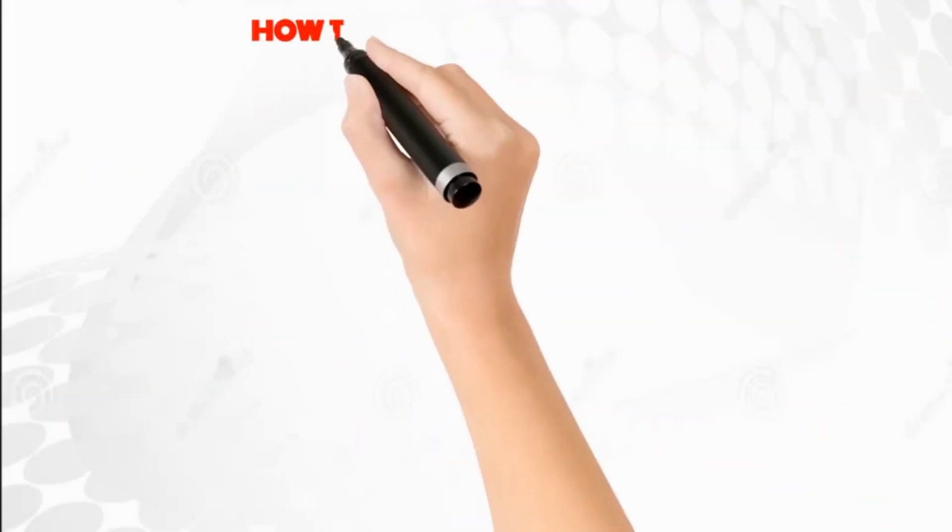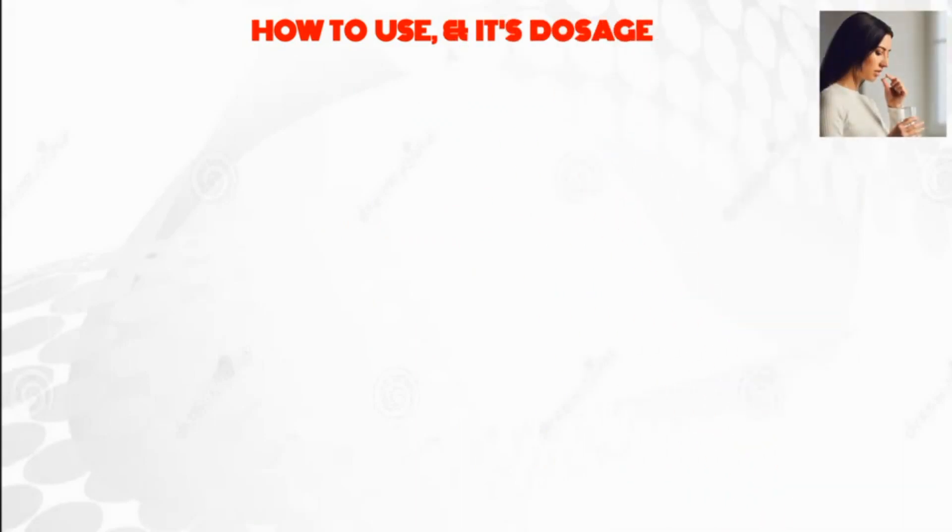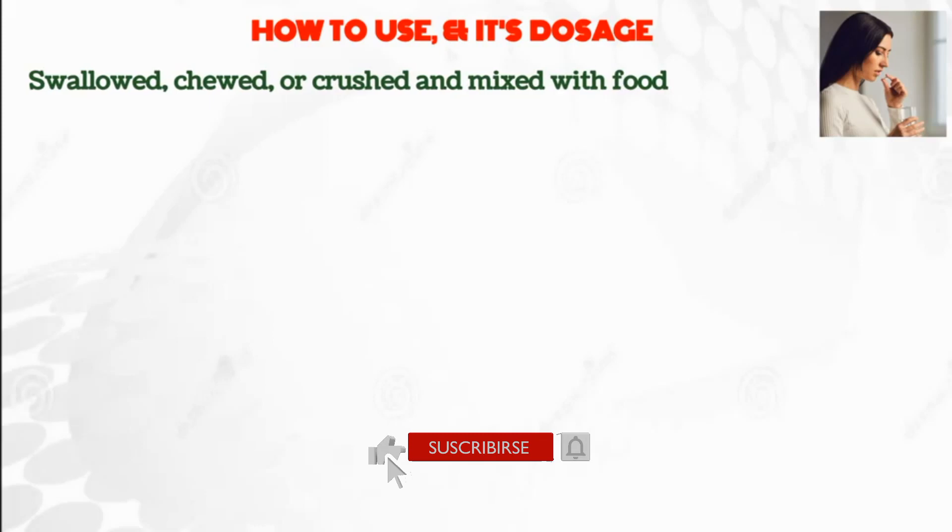Let's see how to use and its dosage. A Vermox tablet may be swallowed, chewed, or crushed and mixed with food.